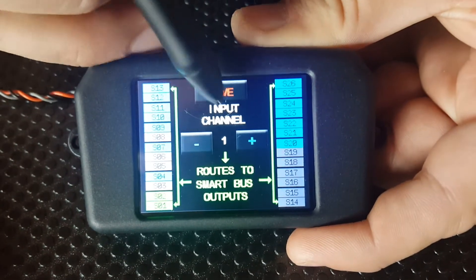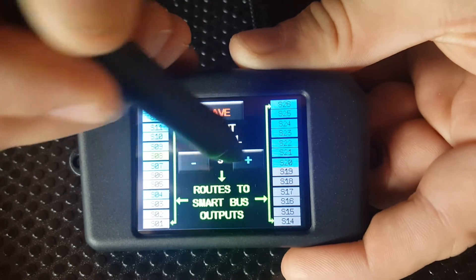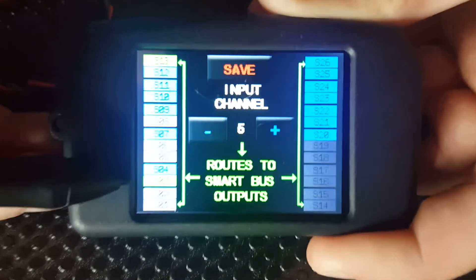So to get to channel 5 — it says channel 1 there — we use the plus button to page across to channel 5. There we go, and you'll notice that servo 3 is green.